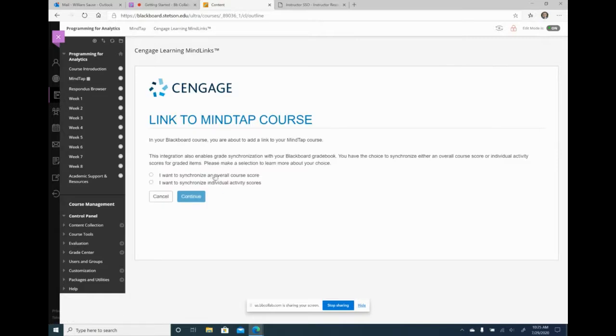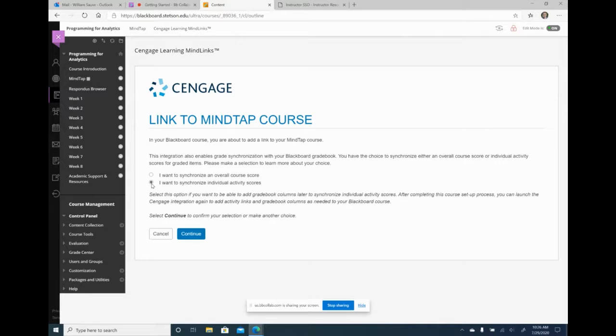The next screen says I want to synchronize the overall course score — choose this if you use the grade book in MindTap and just want to show the average score in Blackboard. I use the grade book in Blackboard, so I want to synchronize the individual activity scores. You can always change this after, so if you choose the wrong one it's not a big deal. I hit continue — the import is completed.